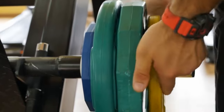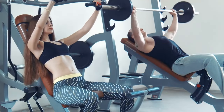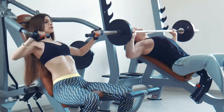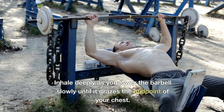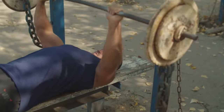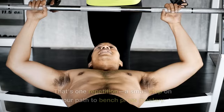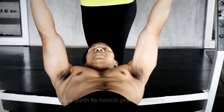Drive your feet into the ground to activate your quads and glutes. Consciously retract your shoulder blades to shorten the bar's path, priming your chest, delts, and triceps for action. Now the journey begins — inhale deeply as you lower the barbell slowly until it grazes the midpoint of your chest. Focus intently on activating your chest muscles and, with an explosive exhale, push the bar back to its starting position. That's one repetition, a small step on your path to bench press mastery.